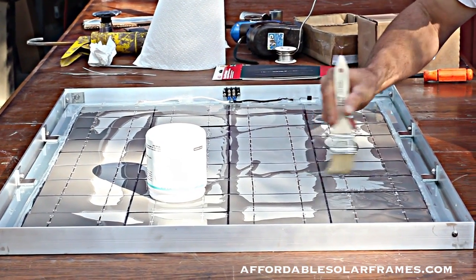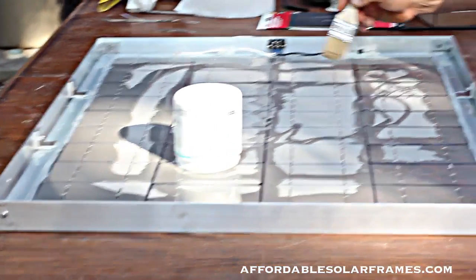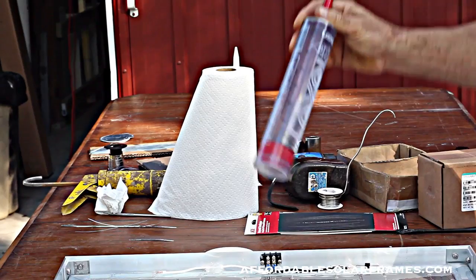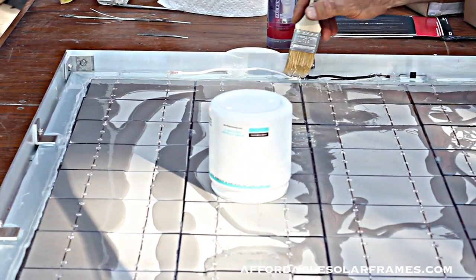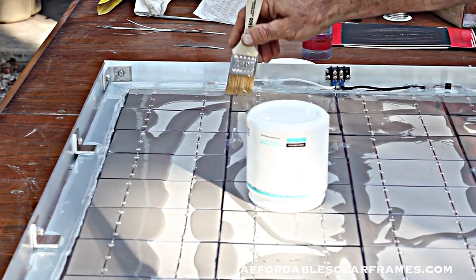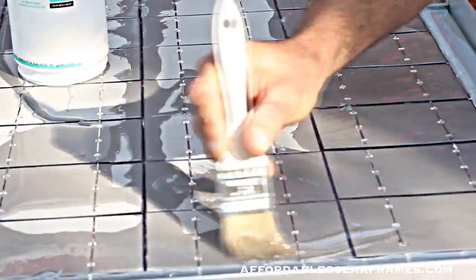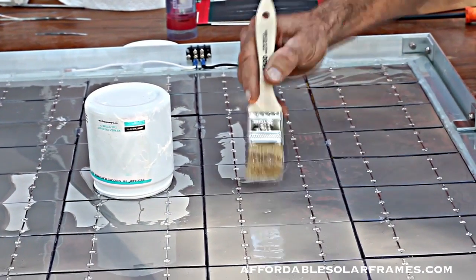If you end up with a high spot where a cell is sticking up, don't panic. You can come back later and add a little bit of clear silicone to the back side — it won't matter on the back. Regular clear silicone will get cloudy if you set it out in the sun for about three months. But this Sylgard 184 stays optically clear — you'll get a 30-year lifetime out of it. Spend some time spreading it evenly.